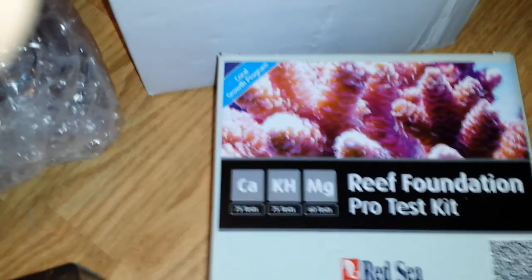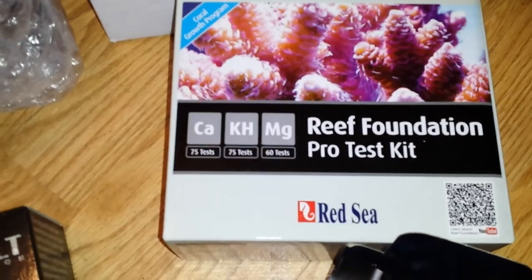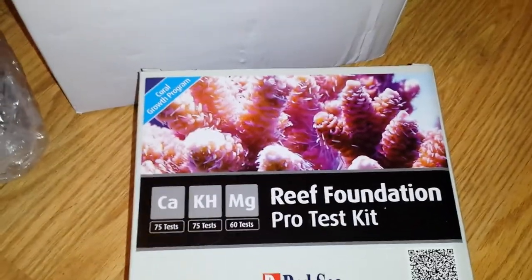Next thing — Reef Foundations. The Pro Test Kit: Calcium, Alkalinity, and Magnesium. Pretty excited — never used it before. It's the Red Sea kit, so we'll kind of see how that goes.